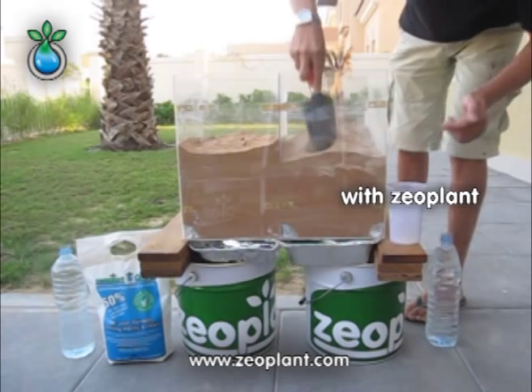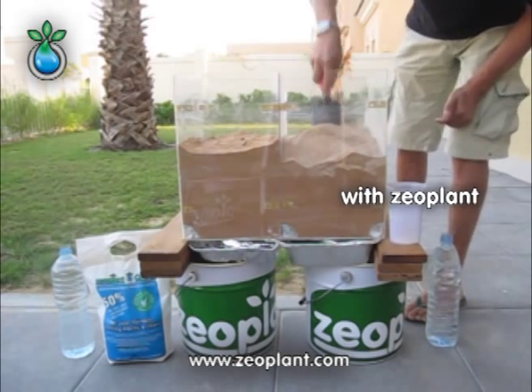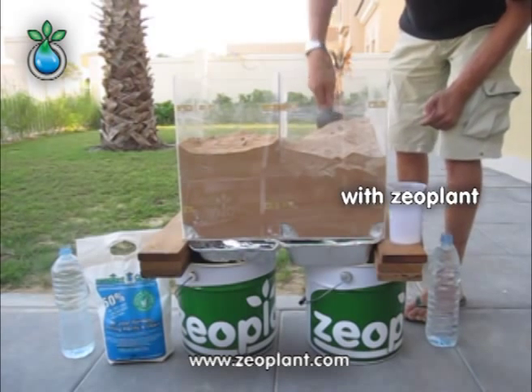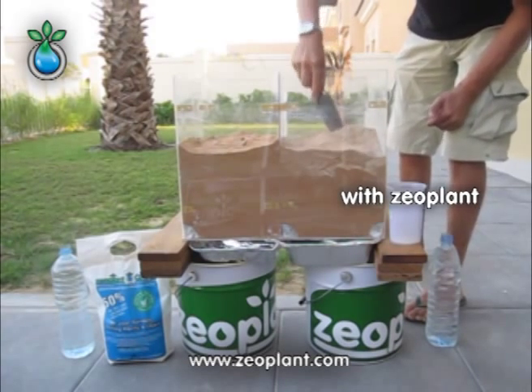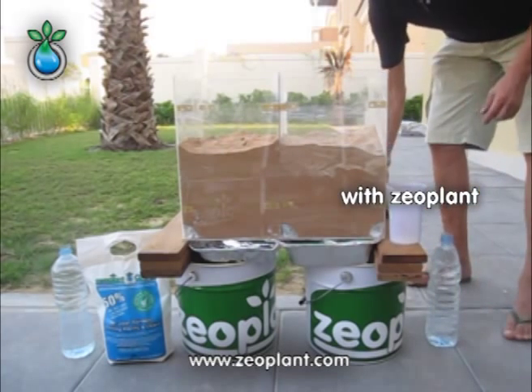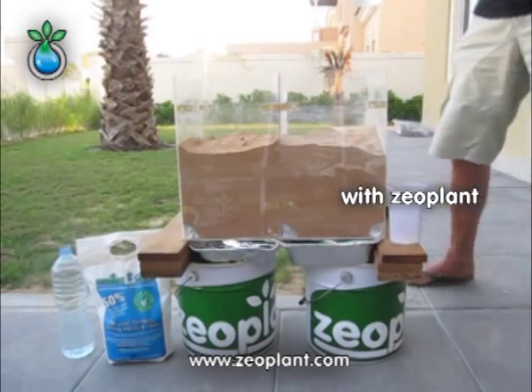We can even see here how zeoplant is going to be mixed in. Now we're going to water both chambers.